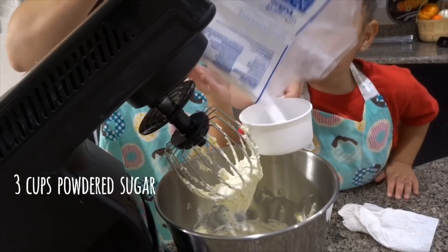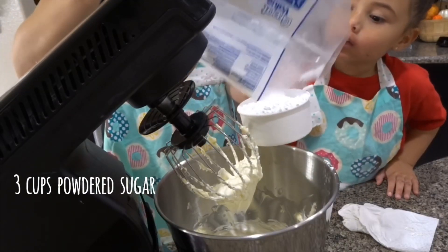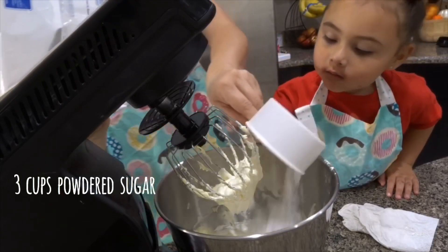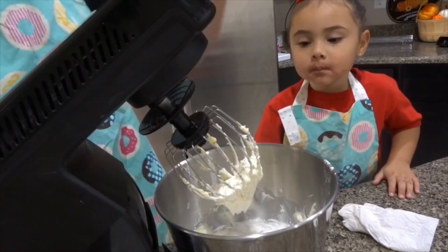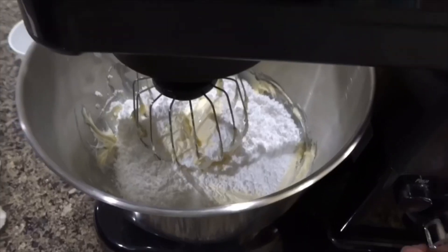Next, you're going to go ahead and add three cups of powdered sugar. Make sure when you do this step, you have the whisk at a low level — that way it doesn't fly all over the place.